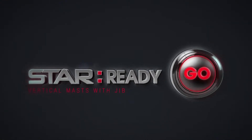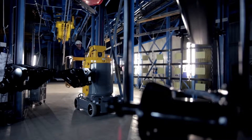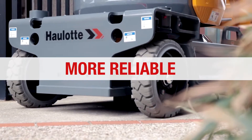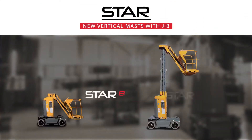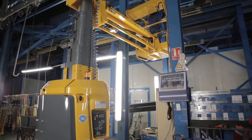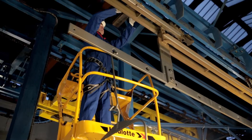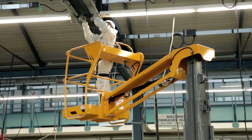Everything's changing with the new Star range except the name — even more agile, more robust and more reliable. The Star range is packed with performance to boost your business. Star means choosing easy solutions for 8 or 10 meter vertical masts with jib, to provide maximum efficiency and safety. Star is an uncompromising machine combining agility and durability with easy maintenance and simple transport.